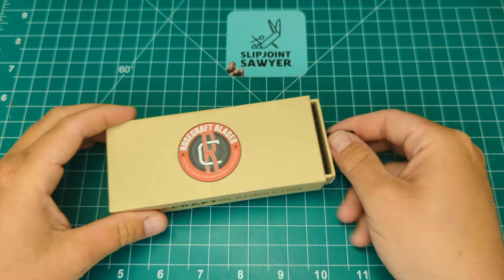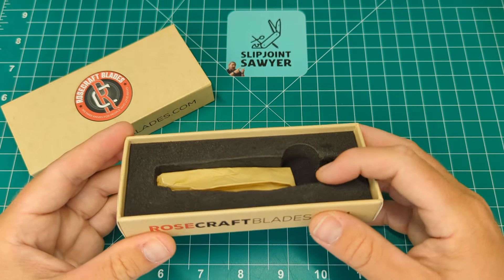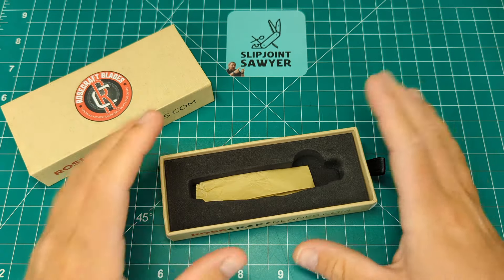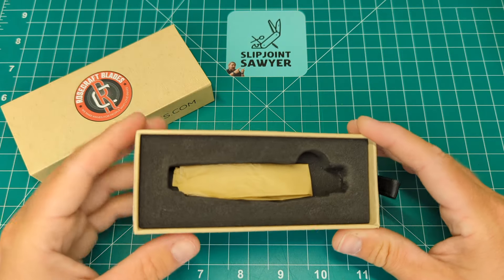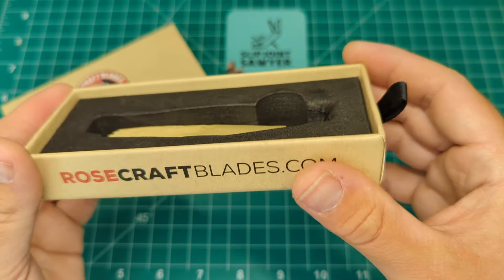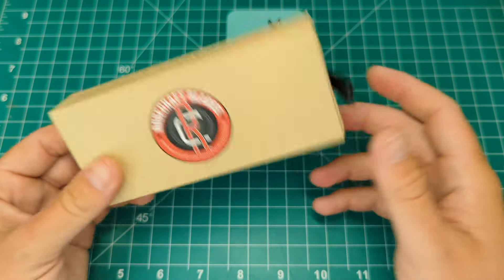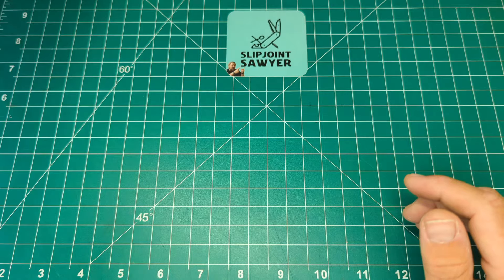Nice little ribbon pullout style box — honestly the boxes are fantastic. The knife comes very secure in foam wrapped in tissue paper, as it has a D2 steel blade with quite a high carbon content, so it just stops any unwanted staining on its way over, keeping it nice and fresh and clean for you. The box is shallow enough so when the knife is in there there's no way it's going to come out of the foam whatsoever. Big fan of the box — it's easy to store, nice and small. But let's take a look at the knife.